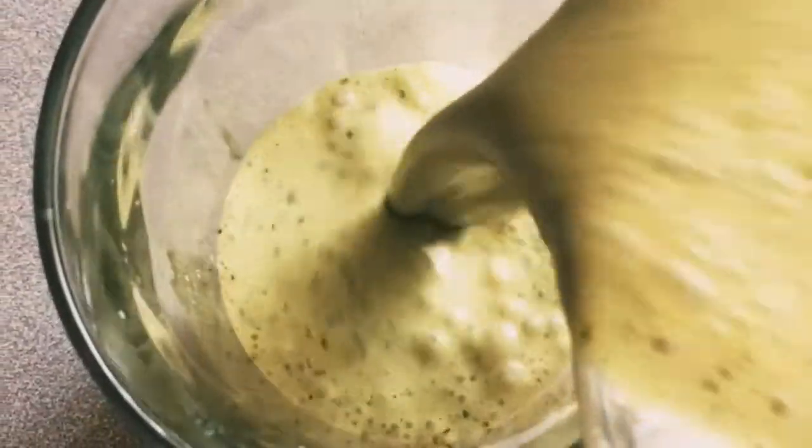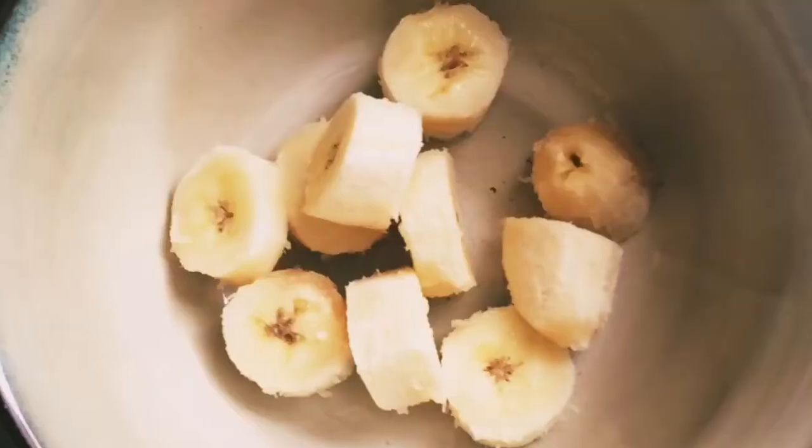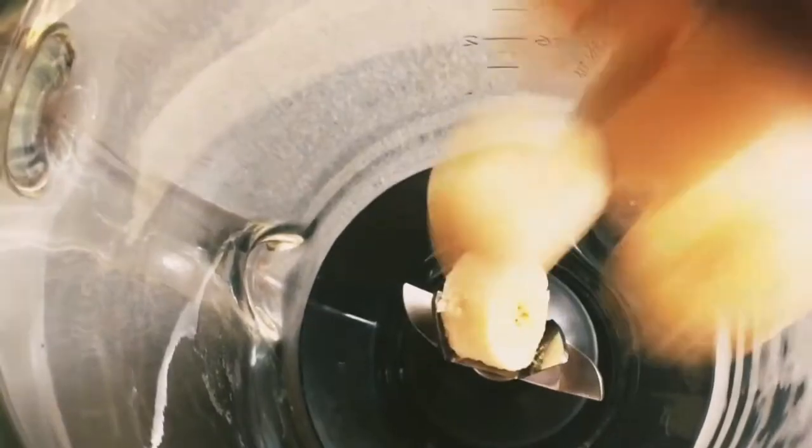Hello everyone, good morning! For today's video I'm going to share with you this green smoothie for breakfast. This is so easy — we just need one banana.